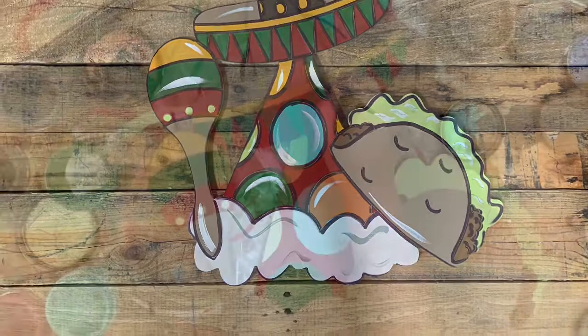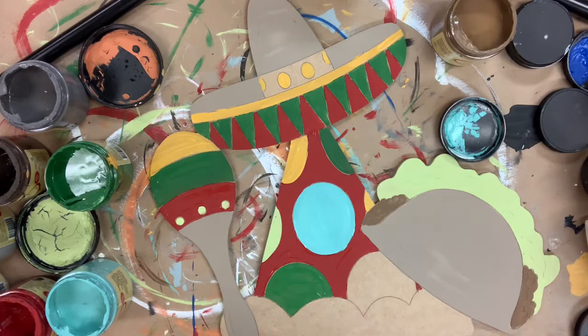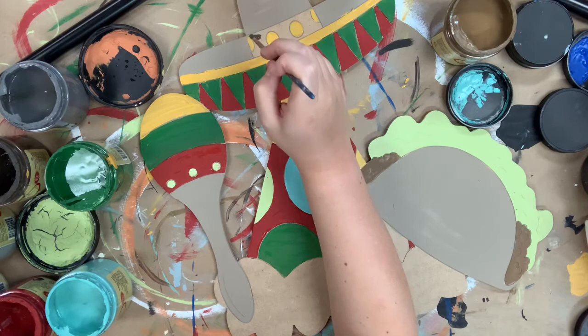I'm pretty much skipping through a lot of my base coating because this cutout has so many different parts — it was a lot. So I'm going to go over the colors that I used. It was Kernel Mustard, Evergreen, Barn Red, Putty. I used Limeade, I have the Gulf on that center polka dot, and I'm going in now with Chocolate. And I'm going to use Cotton later on for the bottom of my party hat.